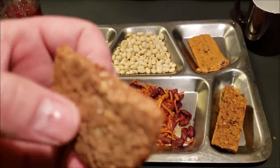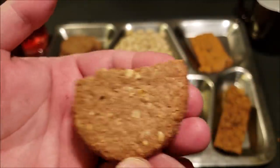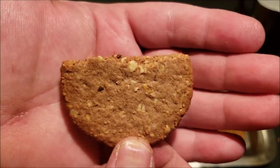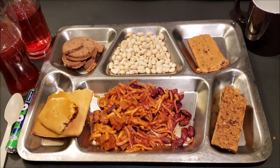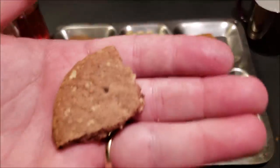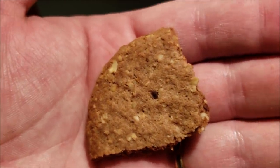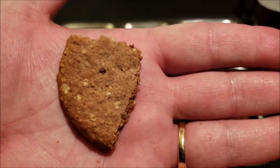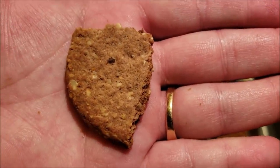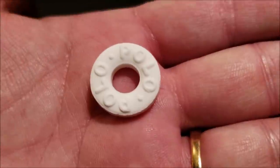Now trying the dark chocolate oaty biscuits — I really wish I had a hot cup of tea or coffee to go along with these. These ration packs are designed to be eaten quickly and on the go, so you really don't have time to stop for that. Those are really good — a really nice chocolate flavor, dark chocolate comes through nicely. Reminds me of a dark chocolate oatmeal cookie: really delicate, nice and crunchy, lightly sweet. These are probably second place behind biscuits fruit for me.